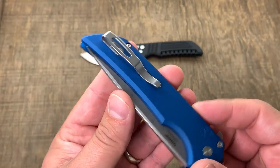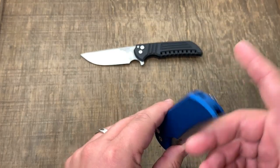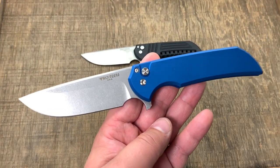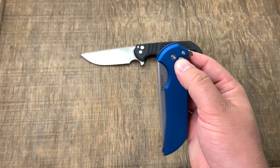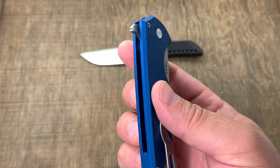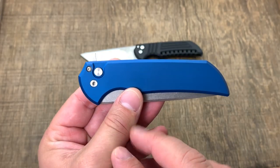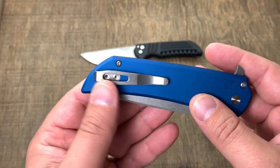The one downside is it is right-hand carry, tip-up only. For me and about 90% of people, that's perfect. It is a right-handed button lock as well, so a left-handed person could manipulate it but that's just how it's designed. You can see how clean the front face is — only the stop pin, pivot, and button lock showing.